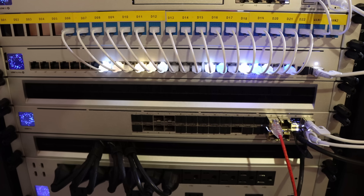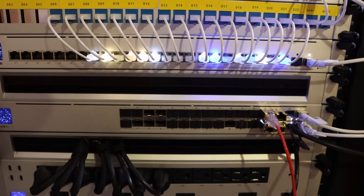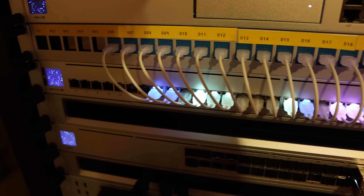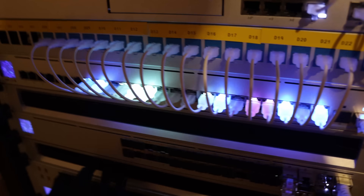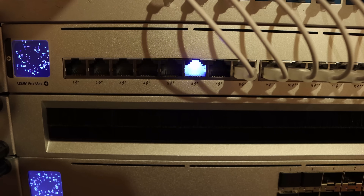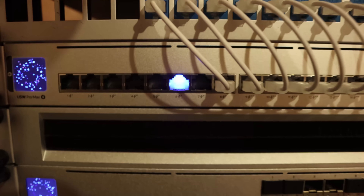I'm going to switch it over to the Network mode to see the different VLAN colors. I've already applied it in the software, and the colors should change momentarily. Look at how cool that is — we can tell the different colors. The camera might not be picking it up that well, but it does look pretty awesome. There's a soft glow that goes in and out. There's also a port locate feature — in the UniFi controller I put it to show where port six is, and you can see it's blinking, which makes it very easy to identify.